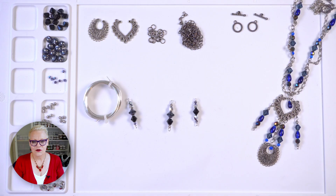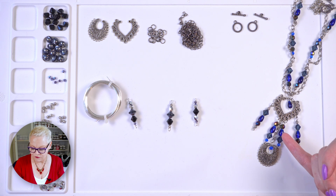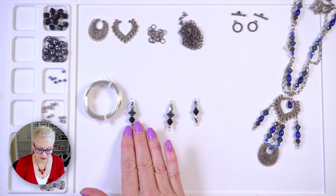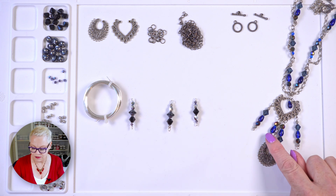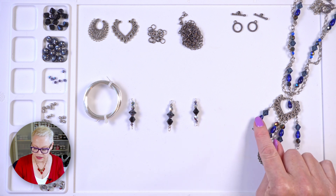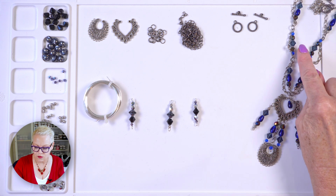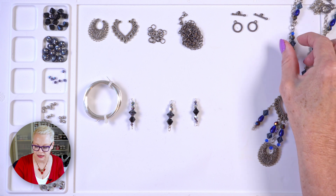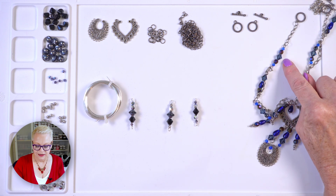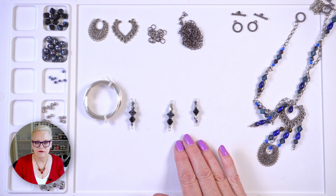We're going to start off by making all of the dangles and there are actually three components here. This one is this component, this one is this component which also makes up all of the ones up the side, and then at the end I have this component. So let's go ahead and make some of these components.